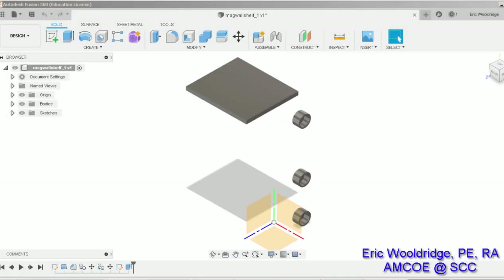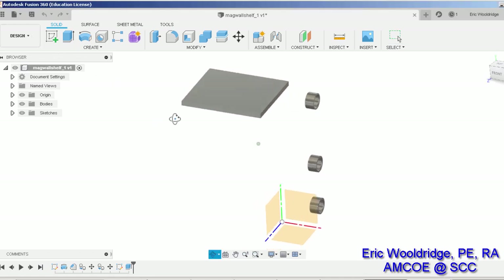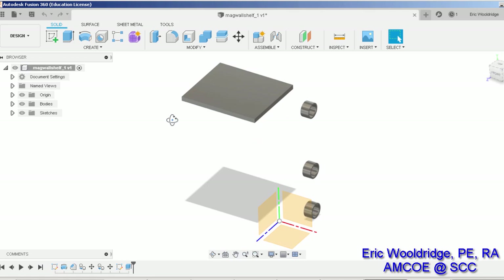Eric Woldridge here from the Additive Guru channel, going to do a demonstration on generative design today — just a quick tutorial. This is for a small object that we're going to put on a shelf that's going to be in a metal window frame, and we're going to use magnets and generative design to create something visually interesting and also functional.